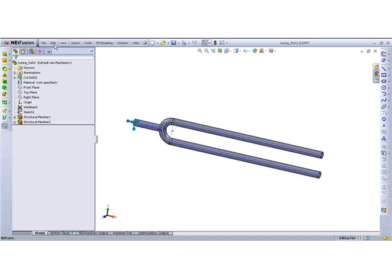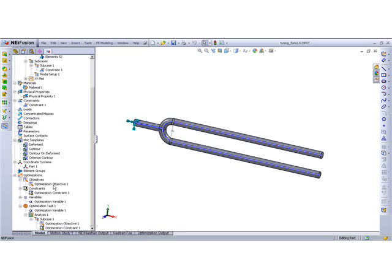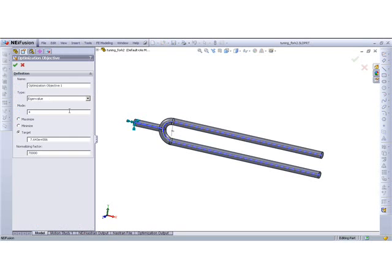We set up an objective to meet, and we wanted to target an eigenvalue, which happened to be the fourth mode — the clamping mode of these two prongs. We're targeting that value. This is the eigenvalue here: 6.74, which corresponds to 440 hertz.